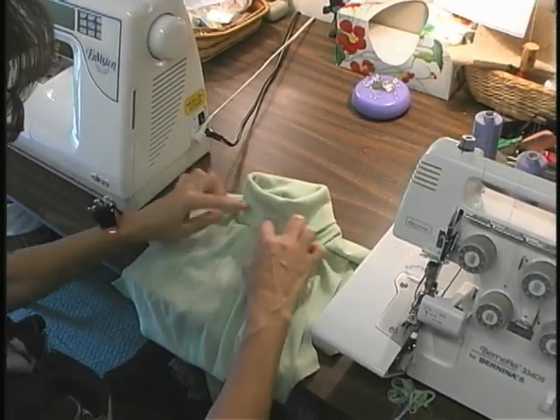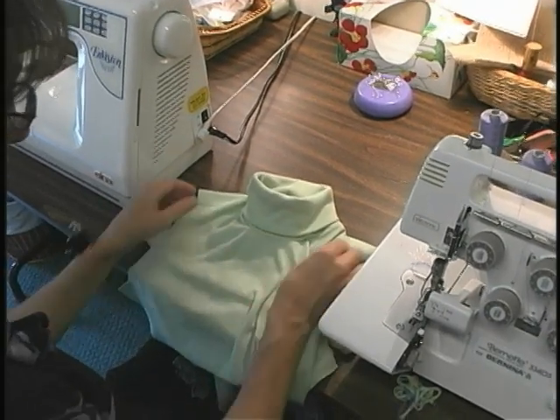If you like a mock turtleneck, you just make it shorter with no fold over — it's the same process.